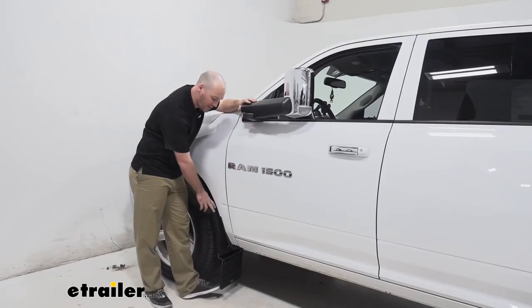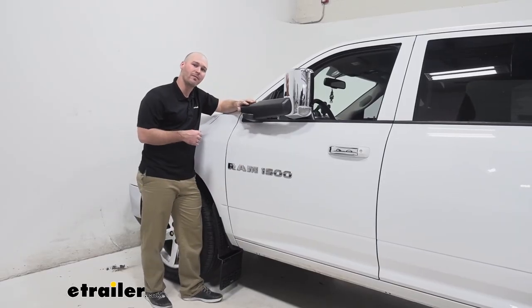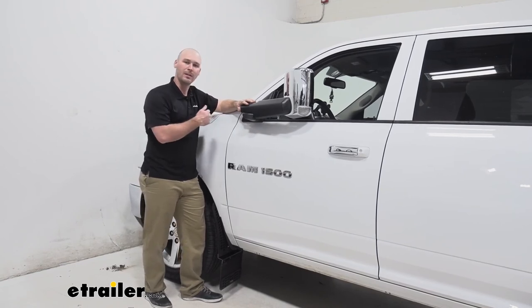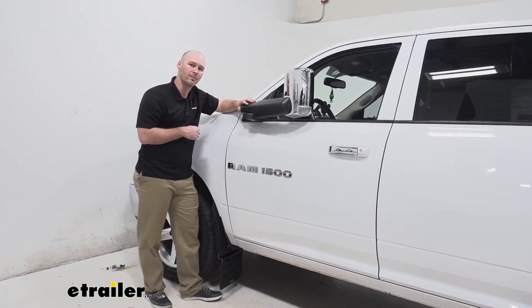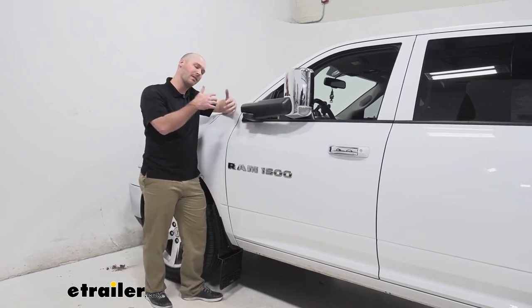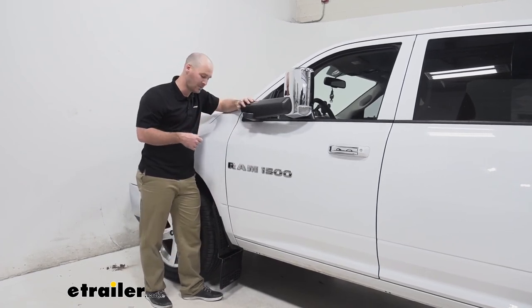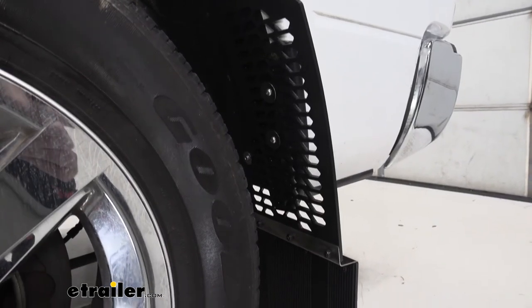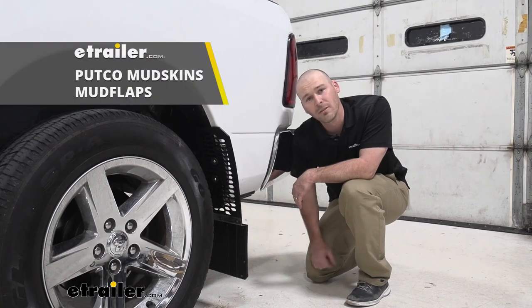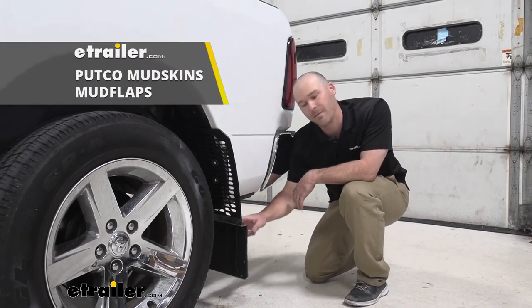So overall, a couple of my final thoughts: I liked how straightforward and easy the installation process was. We just repeated the same process on all four corners on our vehicle here. Plus having that customizable option of getting the right fit and look that you want with your vehicle, that's going to be a plus as well. And these things just look rough and rugged. So that's going to do it for a look at the Putco Mudskins Mud Flaps.